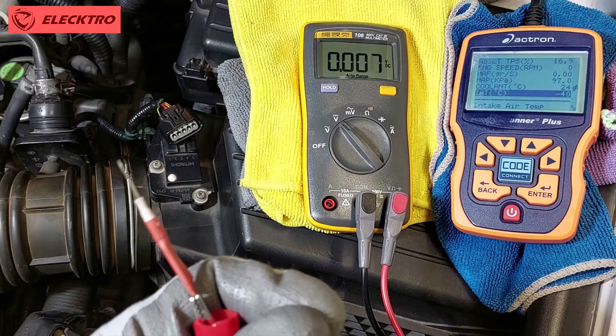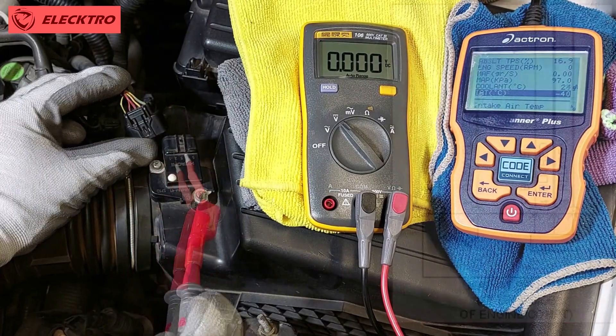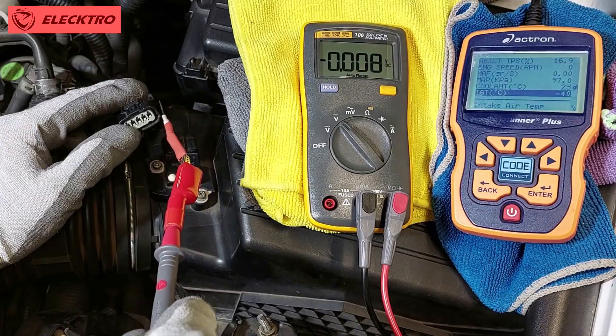To check if the IAT sensor is working properly, we must first check the powers. With the engine off and the key in the on position, we disconnect the sensor and check the cables. Using a multimeter, we can measure 5-volt power and grounding.